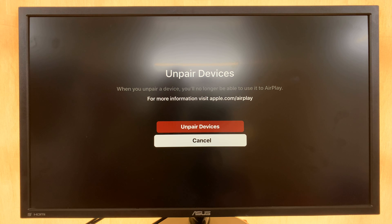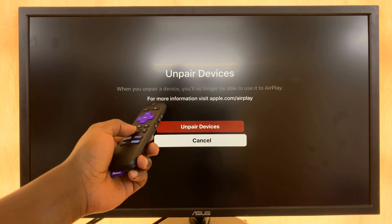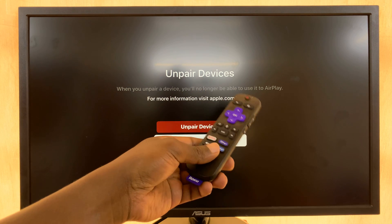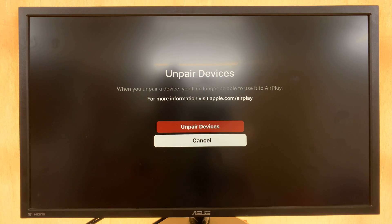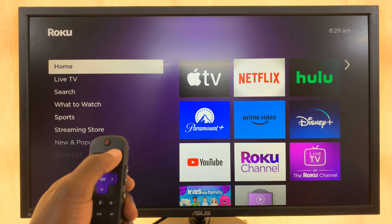Tap on that and it's going to ask you if you want to unpair devices. When you unpair a device, you'll no longer be able to use it to AirPlay. Go to Unpair Devices and select that — that's going to unpair all paired AirPlay devices on your Roku TV.